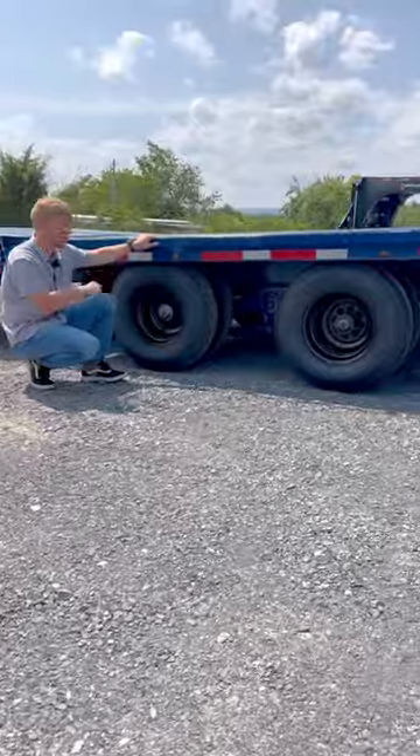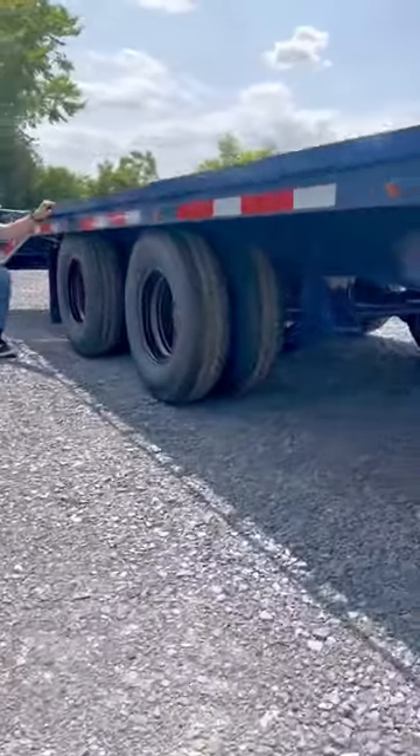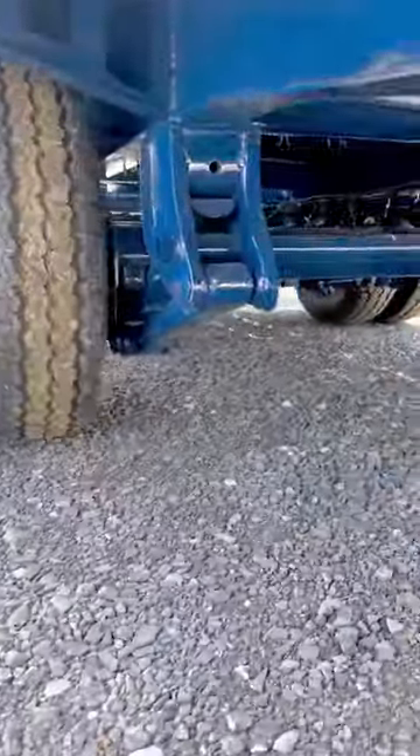This trailer has two 12,000 pound axles, Dexter's heavy duty adjustable suspension, and a hydraulic disc braking system.